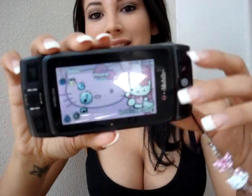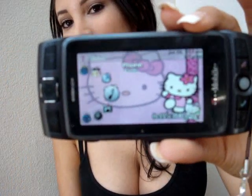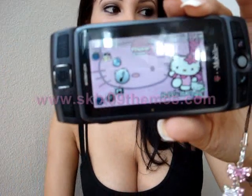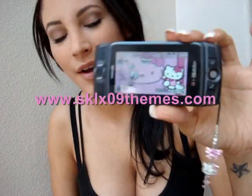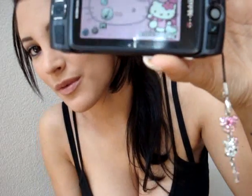I had this Hello Kitty little charm thing from like years and years ago — my mom bought it for me when she went to China with my dad. And I also found this really cute background theme on the Sidekick 09 site, and it matches really cute with my little pendant thing from my phone.